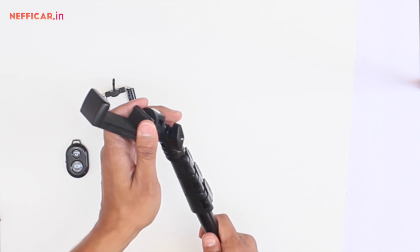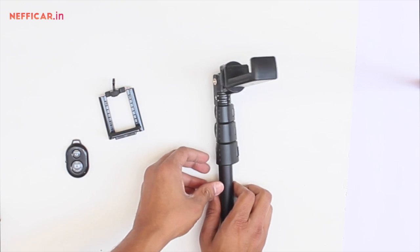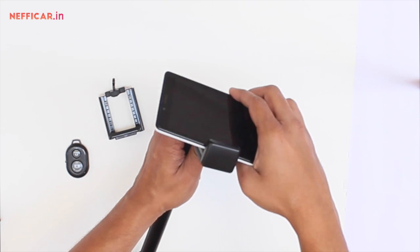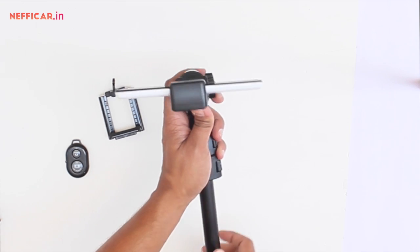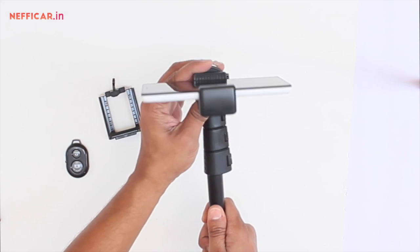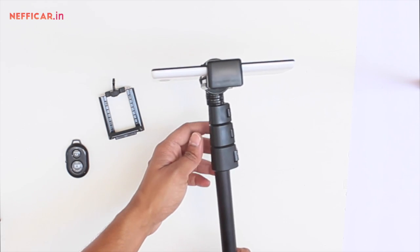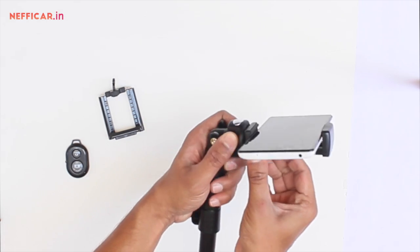It is attached now, and there are different controls available on the selfie rod to allow you to adjust the vertical movement and the horizontal movement. I'll just fit in the mobile and adjust it for taking selfies. I'll adjust the vertical angle — the angle about the horizontal axis — as it suits me.